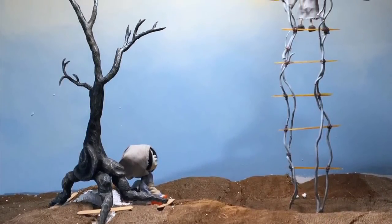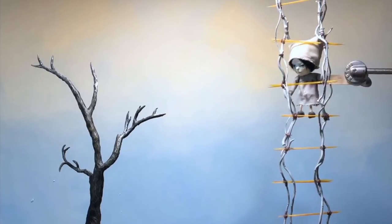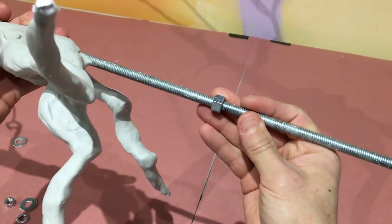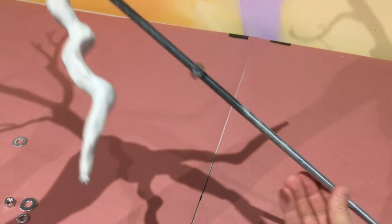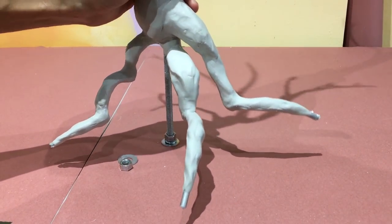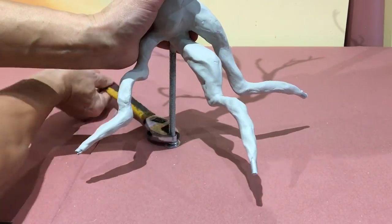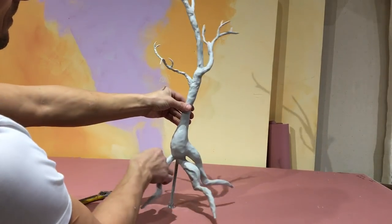In this video I'm going to explain how I made this tree. This is for a set on a children's book I'm working on. Running through the tree I have this threaded rod here. I can use this to screw the entire tree to the table. Using a locking washer I could lock it onto the table pretty tight. I can spin the thing around 360 degrees which makes it really easy to sculpt.